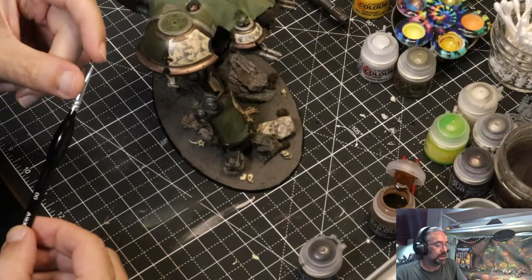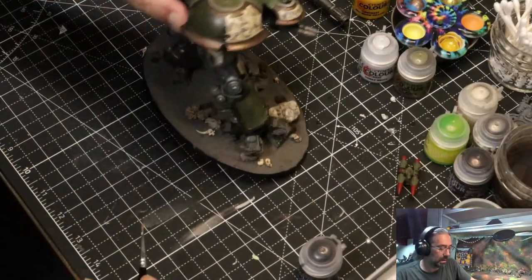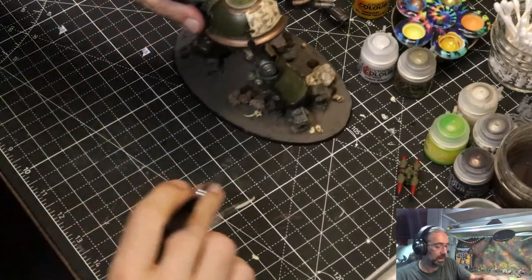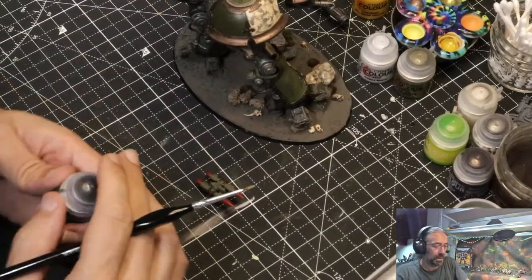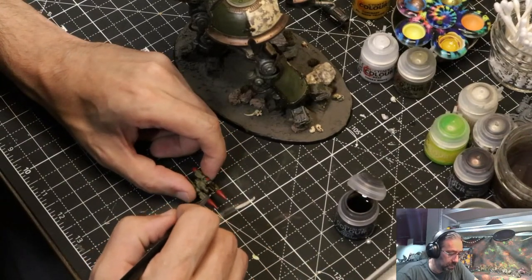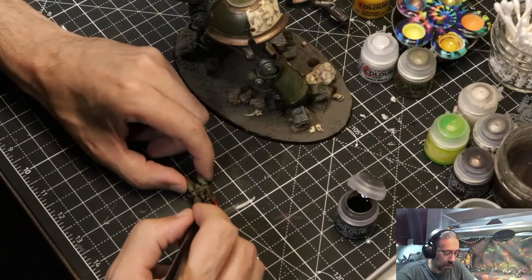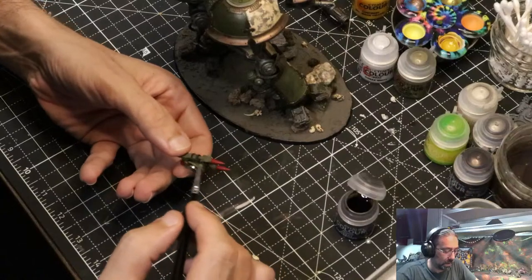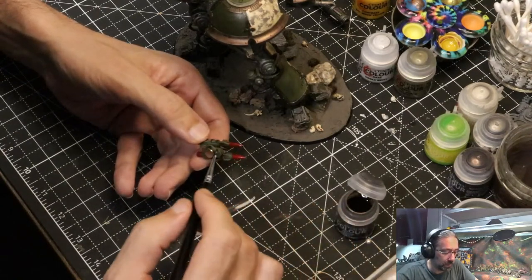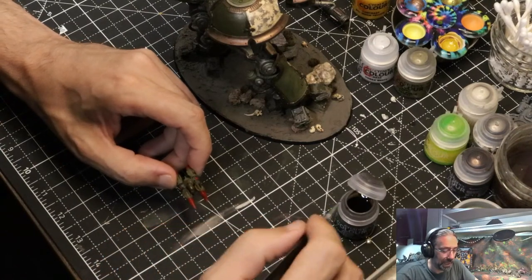That is a reasonably beat-up brush — perfect for just such work. I probably need a bigger one but we'll see. While I'm at it, I'm going to Agrax that guy too so I can set him aside and give him a rest. I'm going to hit the whole thing — I like the red but I don't want it to be too pronounced. Take a step down from Ronald McDonald territory. I should say I do prep actually quite a bit, just not the minute before.